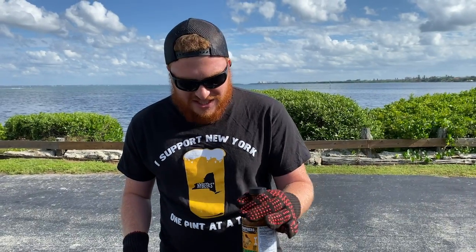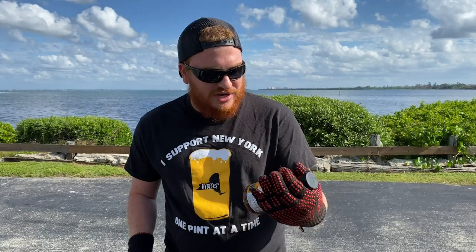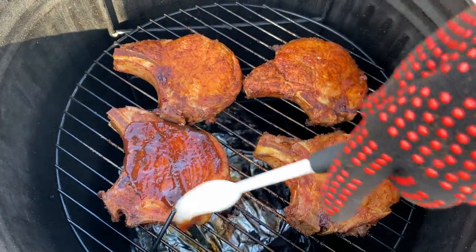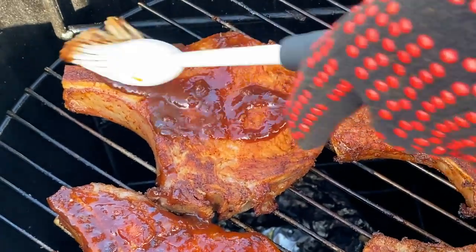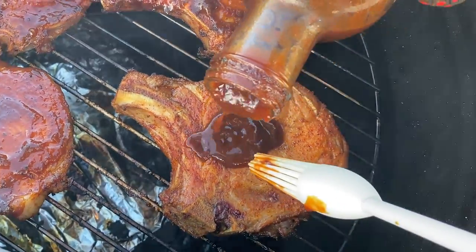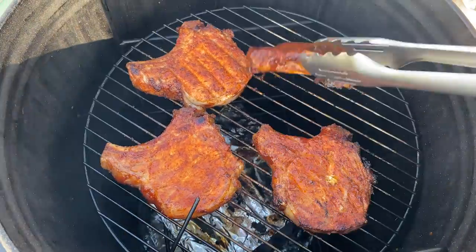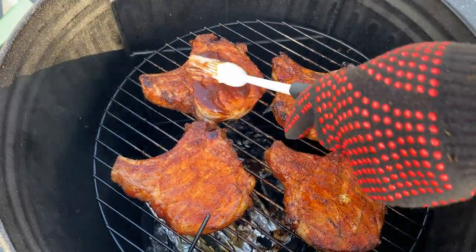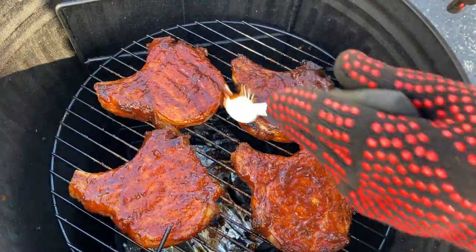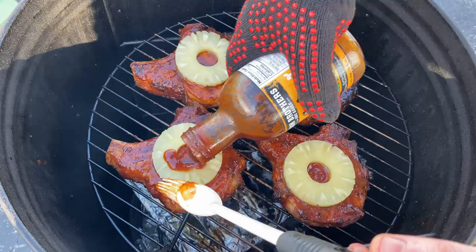The Meter Plus called me at an internal temp — we're at 130 in our chops. It took us about an hour to get to this point. Now we're going to add some Hawaiian pineapple barbecue sauce from Bash Brothers. We're going to add our sauce to one side, flip them over, add sauce to the other side, and throw our pineapple slices on there with a little bit more sauce.